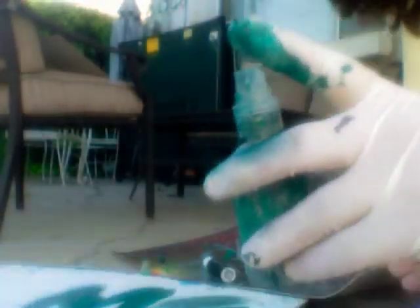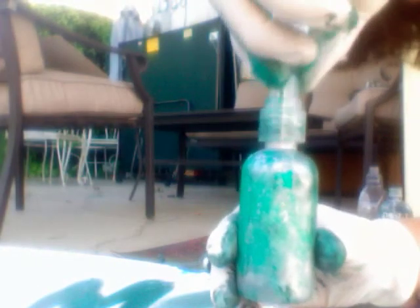And that's what I call crink spray paint. Sweet.